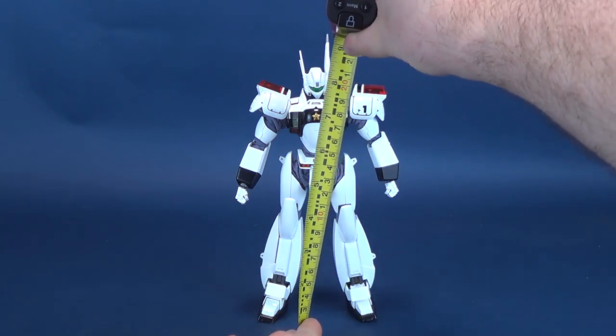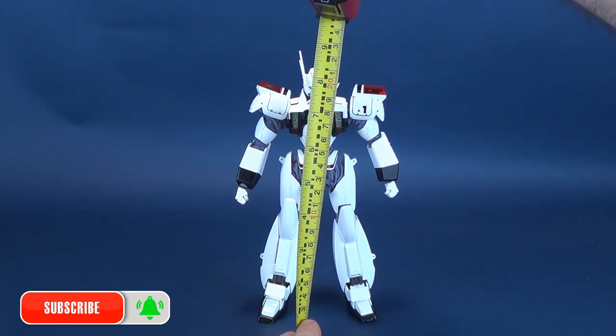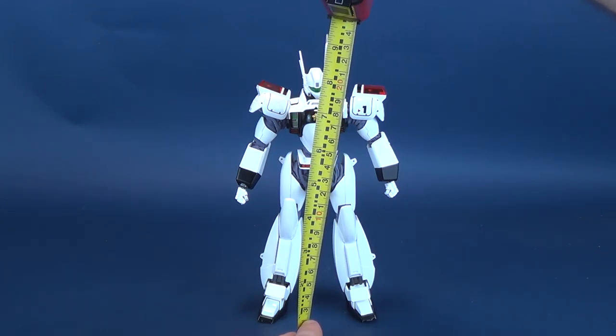Before we get a closer look at the Ingram Unit 1, the first thing we're going to do is figure out how tall the figure stands. I'd also like to send a thank you to the folks over at 3-0 who made this review possible. If you are in the market of picking up the Ingram suit for yourself, you should be able to start finding it — I believe it's released in the second quarter of 2020.